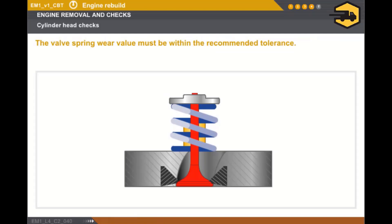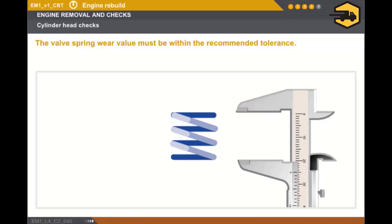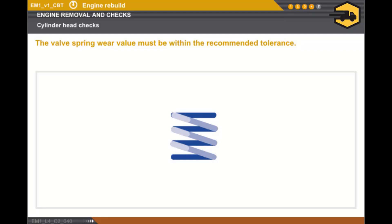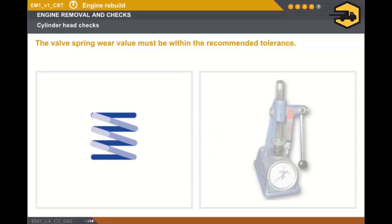Now, let's look at the wear value for the valve return springs. You must measure the total length of the spring at rest using a vernier gauge or sliding caliper. Lastly, you must measure the spring wear using a spring setting tool and check that the value is within the recommended tolerance.